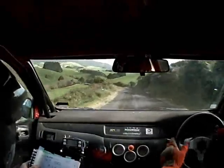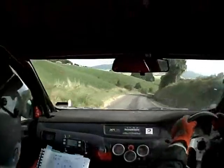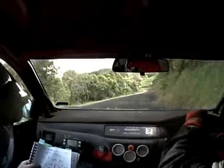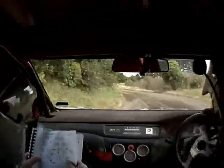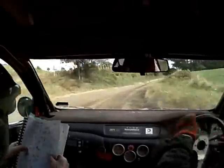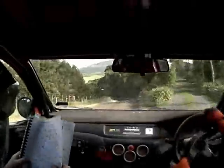5 left and 6 right 80. 5 right 50 and caution narrow 4 left 50. 5 left 30 and 5 right opens 80. 5 left 50 and 3 right keep in and 4 left opens. 5 right over crest into 5 left 30 and 4, 5 right opens don't cut.